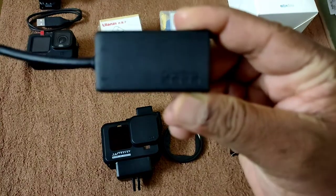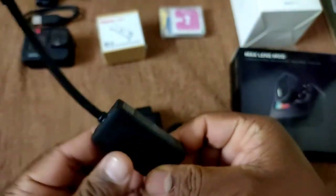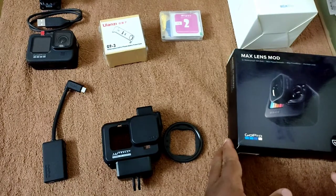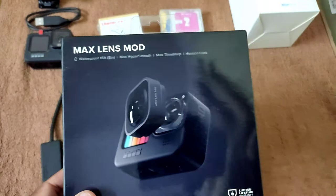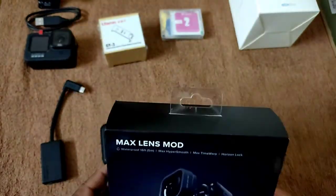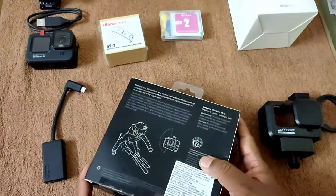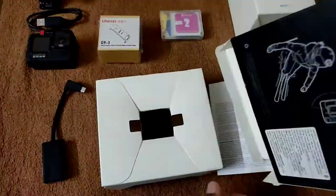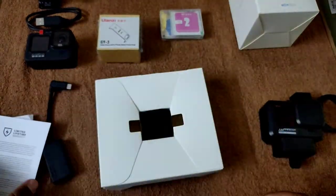Let's move to the max lens mod. The max lens mod offers orientation lock and a 155-degree wide angle view. GoPro Hero 9 normally has a 110-degree angle view, so it increases coverage by 45 degrees. The orientation lock is a key advantage, and HyperSmooth works exceptionally well with this — that's the reason I chose it.